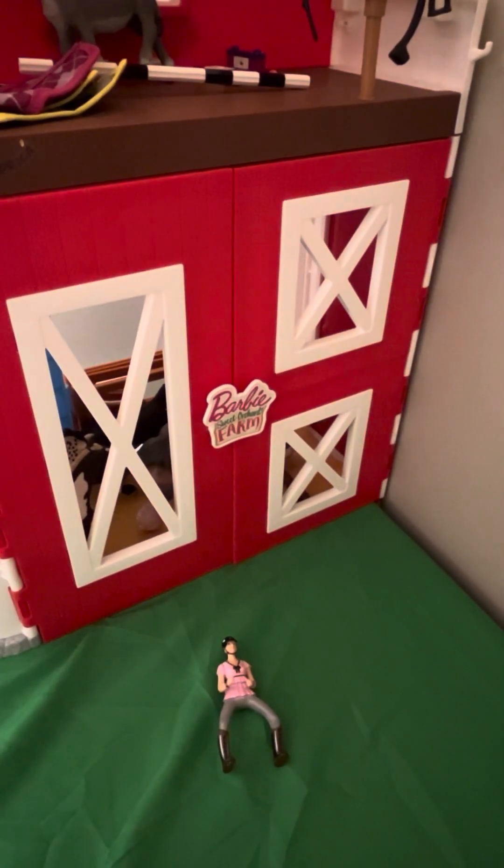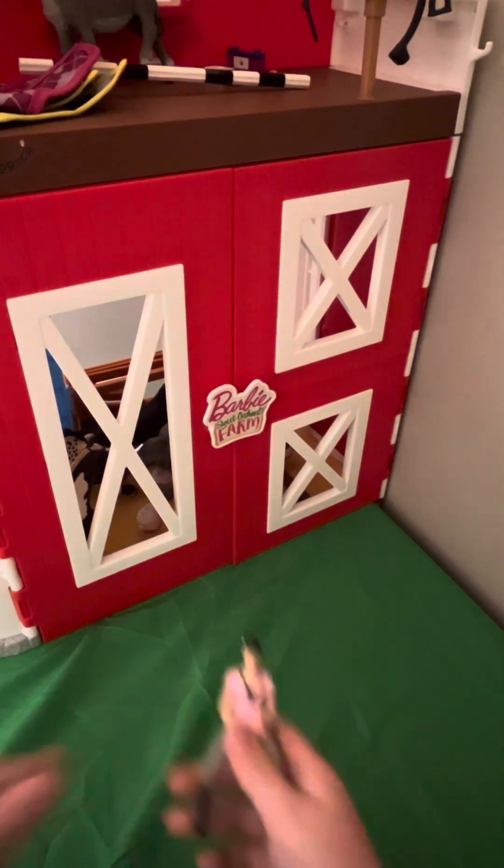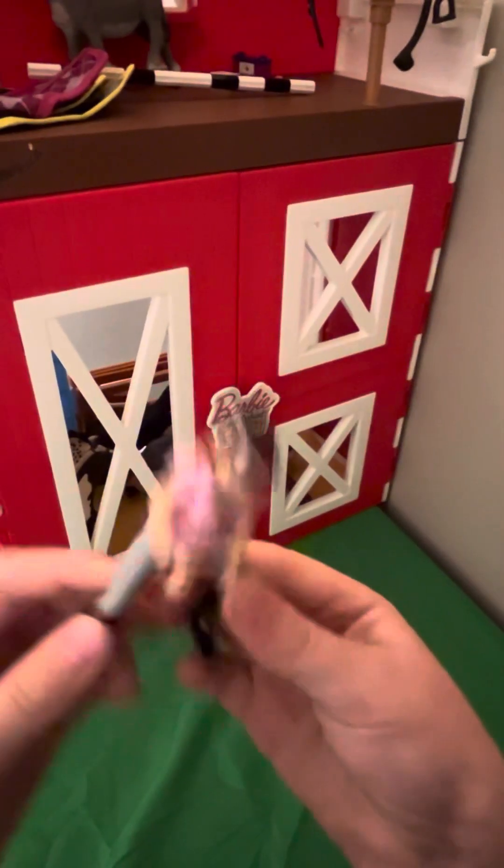Today we were going to be riding one of the horses, but actually we're going to be putting them out in the pasture today. Yay! Let's go.